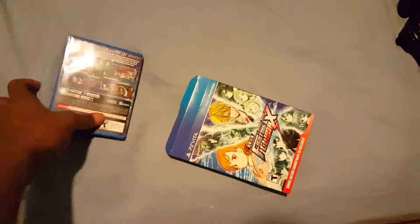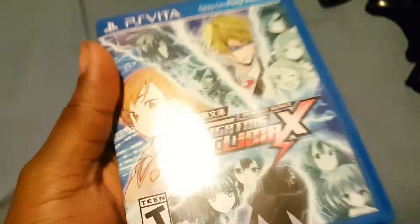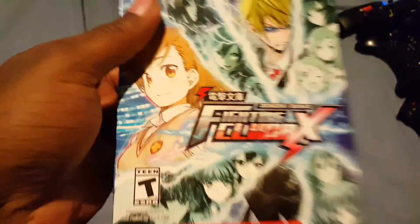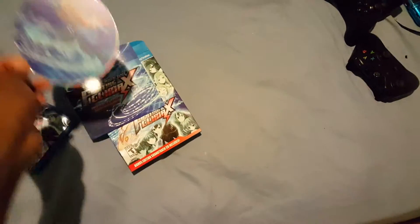Well, the inside is always the same thing. And it comes with a bonus CD. Yeah, so pretty much this is what it looks like.